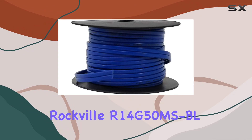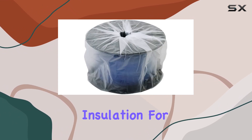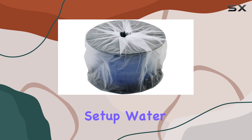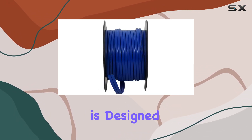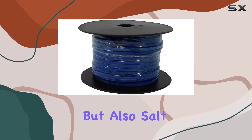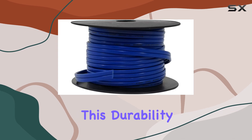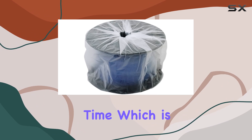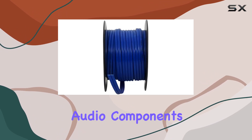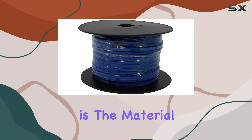A standout feature of the Rockville R14G50MS-BL is its waterproof insulation. For any marine audio setup, water resistance is non-negotiable. The insulation on this wire is designed to withstand not just water, but also salt, steam, and other corrosive elements commonly found in marine environments. This durability ensures that the wire won't degrade over time, which is a common issue with non-marine audio components exposed to the elements.